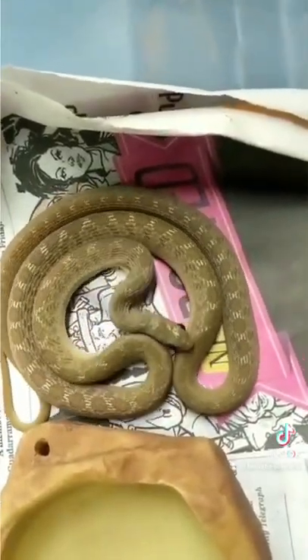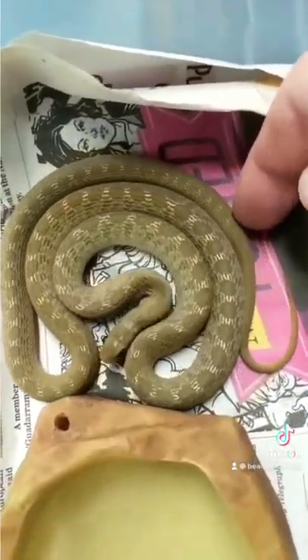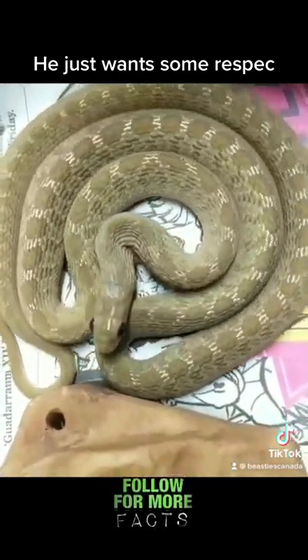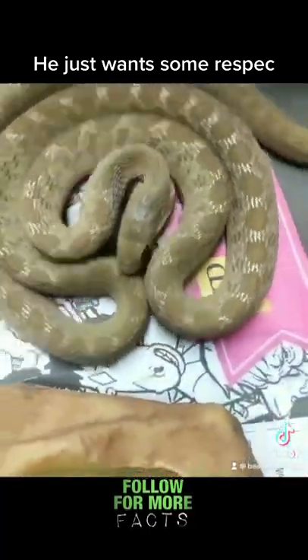But sawscaling is actually a form of stridulation, which essentially means that he's rubbing things together to make sounds. It's the same method of noise making that crickets use to make their chirping sounds. For these snakes, stridulation is a form of defense. It helps them bluff against predators, as they don't actually have any teeth and are essentially the most harmless snake on earth.